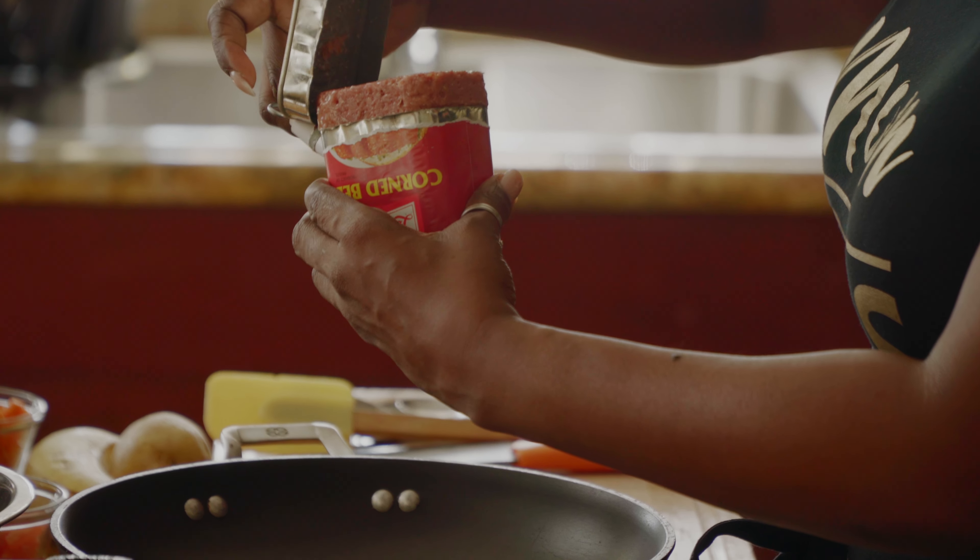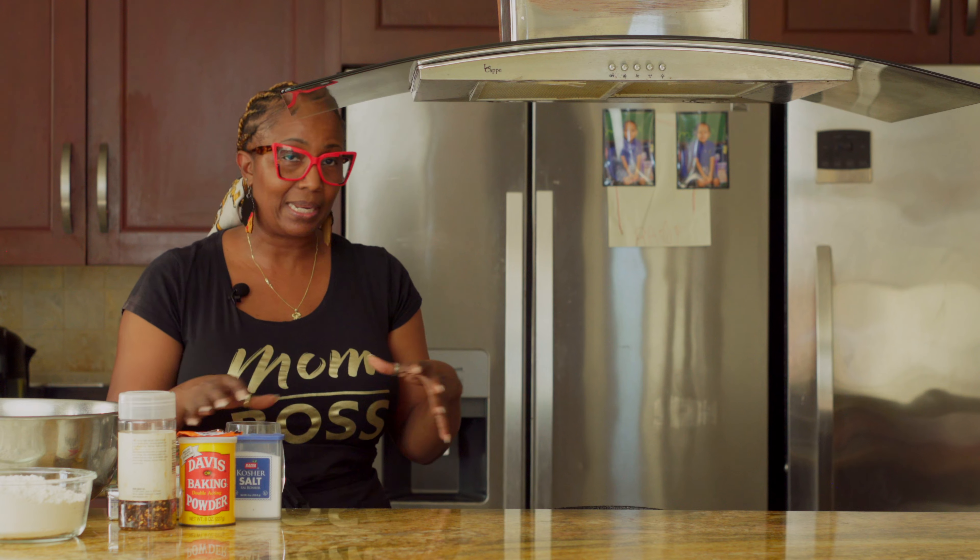Corned beef was a staple in everybody's household growing up. If you grew up in the 80s or 90s, it was a staple in the house with white rice and corn on the side. Today I'm going to add a little bit more flavor and a few more ingredients to stretch it and jazz it up a bit.